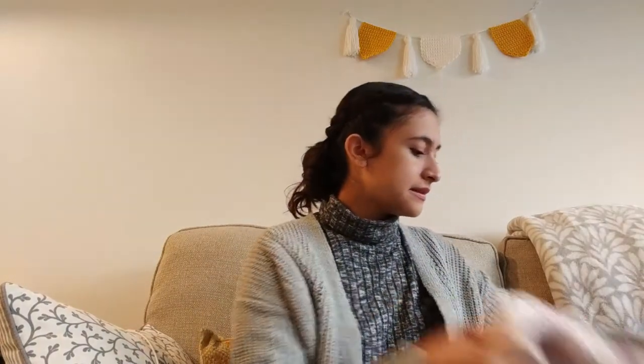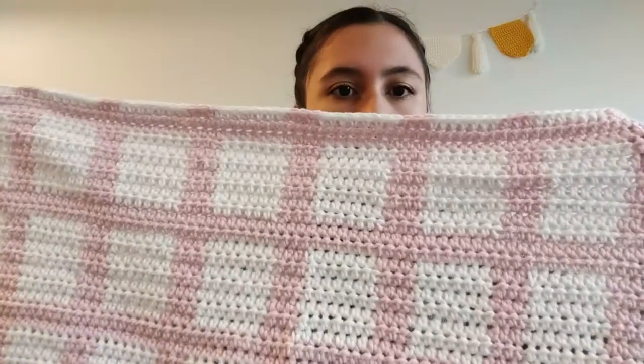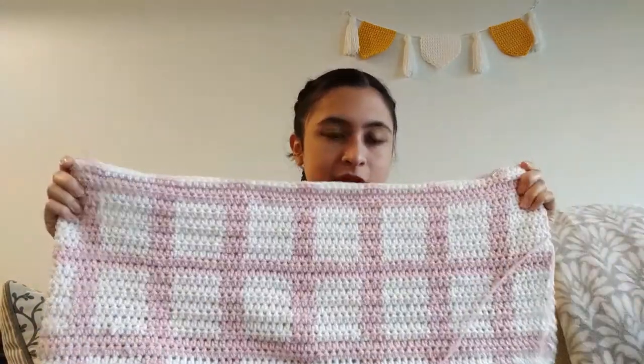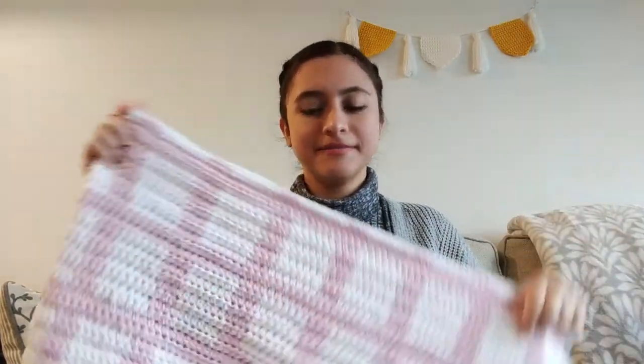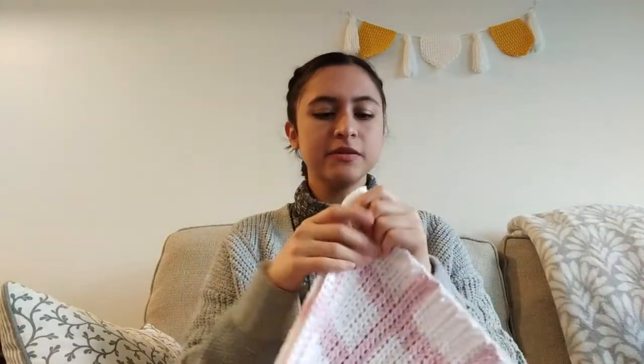The first one is this one — it's called the Gingham Windowpane Blanket. That's what it looks like, and it uses half double crochets. This one is also going to be a gift, and the person that it's for has already seen it. The yarn that I'm using for this one is Feels Like Butter — it's polyester. The reason I'm using this yarn is because the person it's going to is allergic to acrylic and wool, so I couldn't use typical yarn. It's super soft and I thought it would be perfect to make a blanket in.